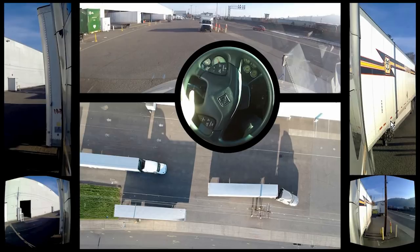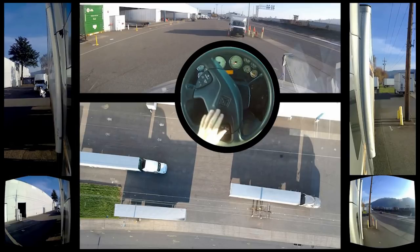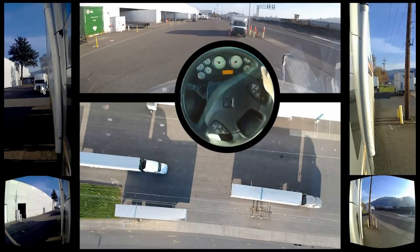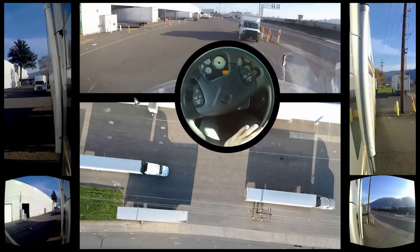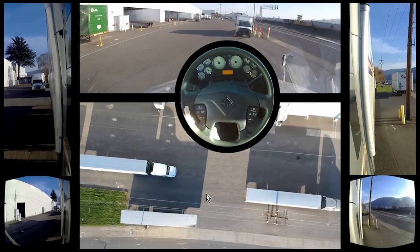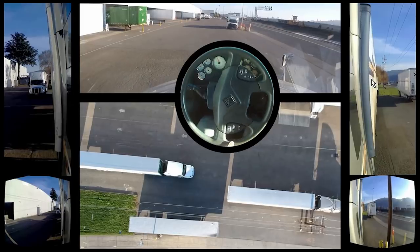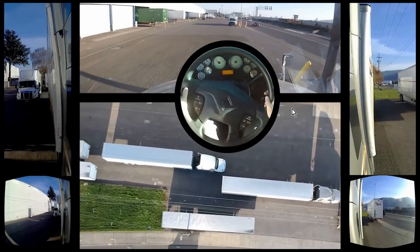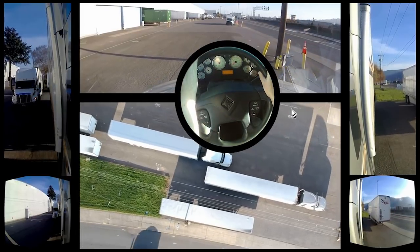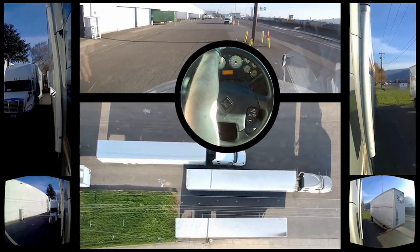I went a bit too far — in the left-hand mirror I'm still pointing towards this truck. I'm going to turn into the problem going forward, which will actually get me further away from it. Once I'm straight, I'll pull forward just a few feet, turn into it, then turn away to straighten up. Now I'm perfect and can do a nice simple straight back. I'm barely even touching the steering wheel — just slight movements. If I see too much trailer on one side, I turn slightly to correct, and it slowly starts to straighten. Now I can see equal amounts of the trailer on both sides.